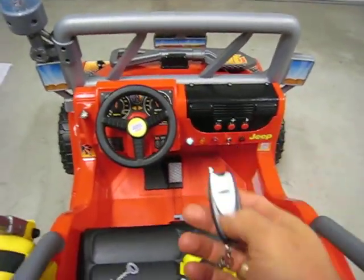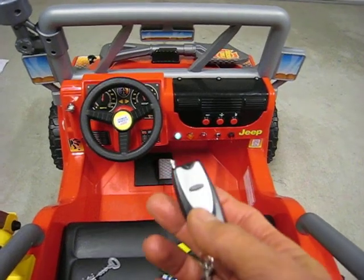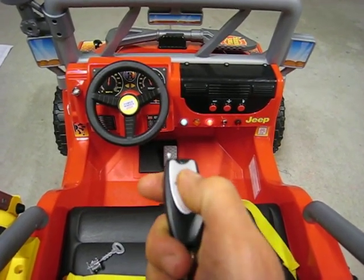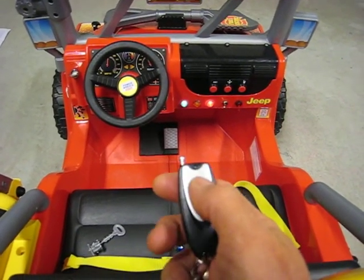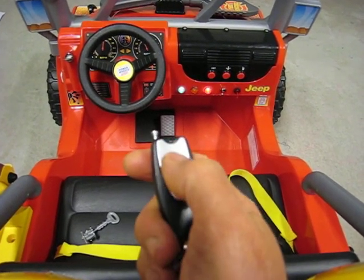So you can see with the ignition on, we have this little handy remote. This thing was about $10 or $15 online. When you hit the remote, you see the kill indicator light come on. That was another modification — adding an indicator light for the kill switch.